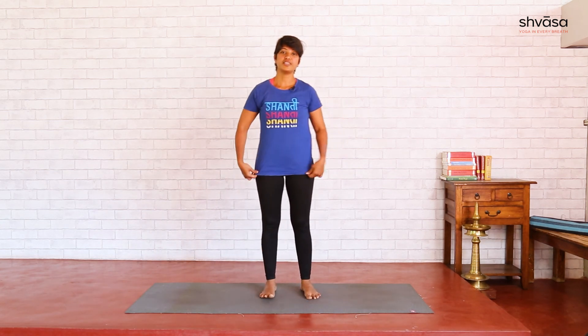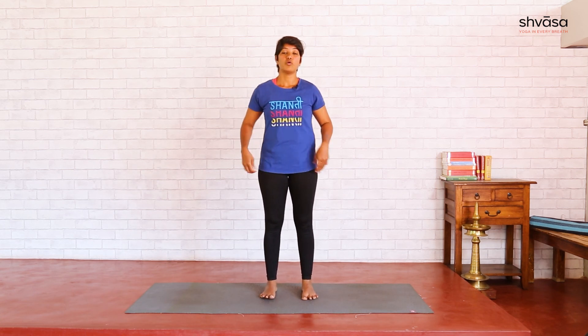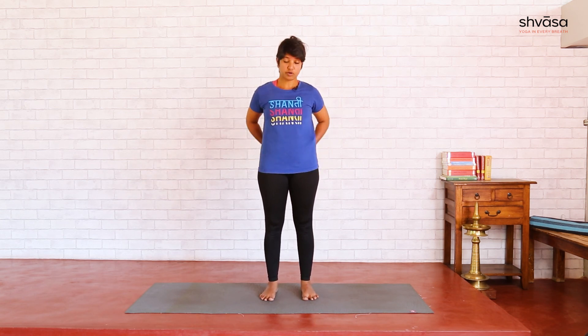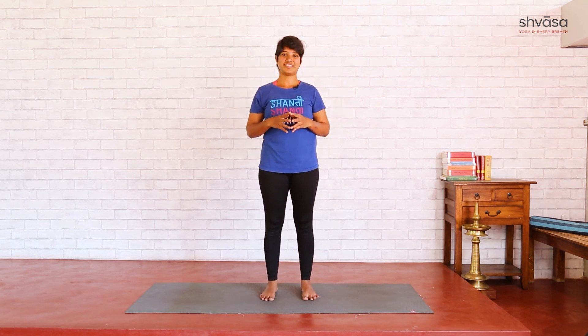That was Ardha Chandrasana. Avoid it if you have any hip-related injuries, and also low back injuries. But it's a very good asana to improve your hip flexibility — it improves mobility around that area and also gives a good length to your upper chest.